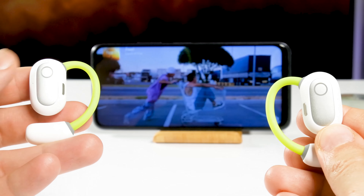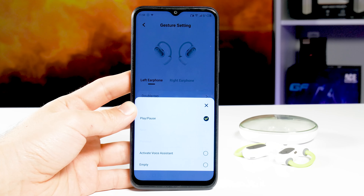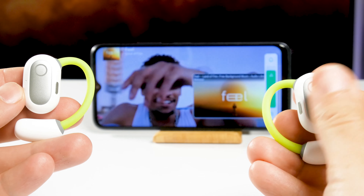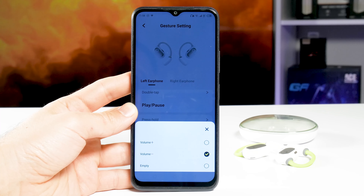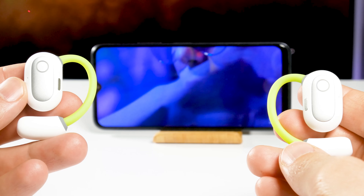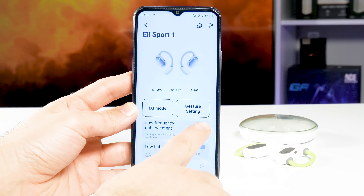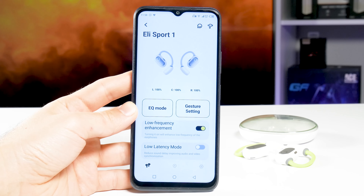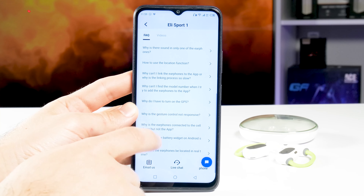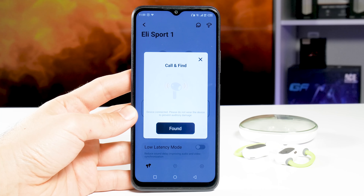In the gesture settings menu, we can see the control functions by default and we can also change them. For example, a double tap on the left or right earbud plays or pauses the music, but you can change it to activate voice assistant or leave it empty. When you press and hold the left or right earbud, the volume decreases or increases. A triple press on the left earbud switches to the previous song, and a triple press on the right earbud switches to the next song. You can also add a voice assistant or low latency mode with a triple tap. Back in the main menu, there are two more functions: Low Frequency Enhancement and Low Latency Mode. You can also click the icon at the top to read the user manual, and the second icon to search for a left or right earbud.